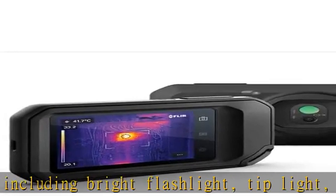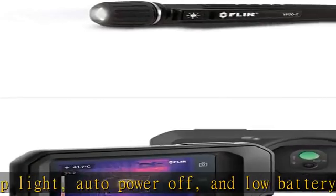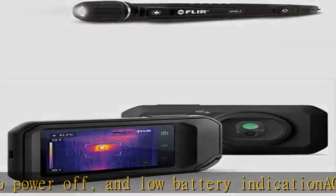Document and share — directly upload images using FLIR Ignite Cloud Connectivity, then create professional reports and email them to customers. See more product details in the description to get this product today at the best price.